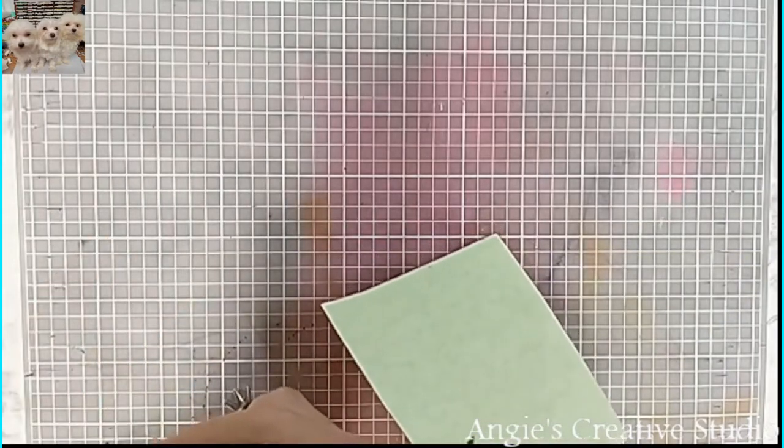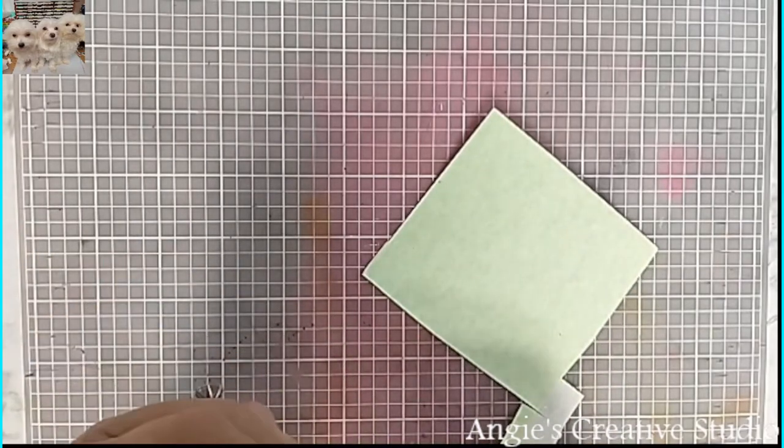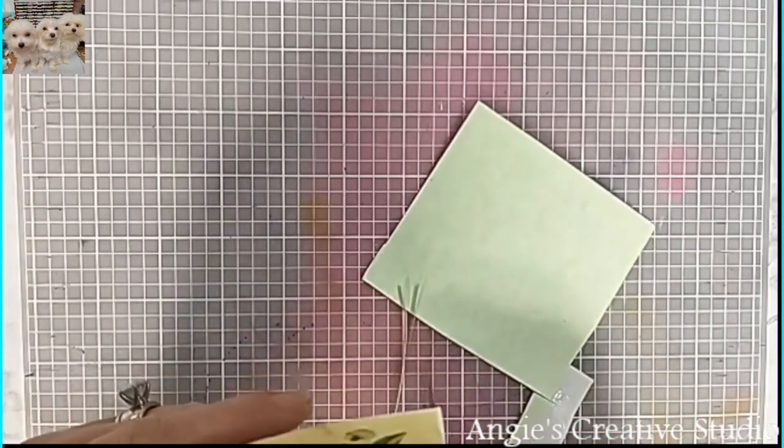I printed this all on just copy paper because it's all I had at the moment.